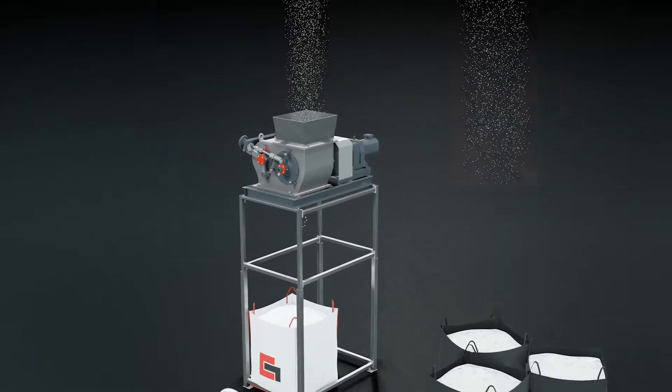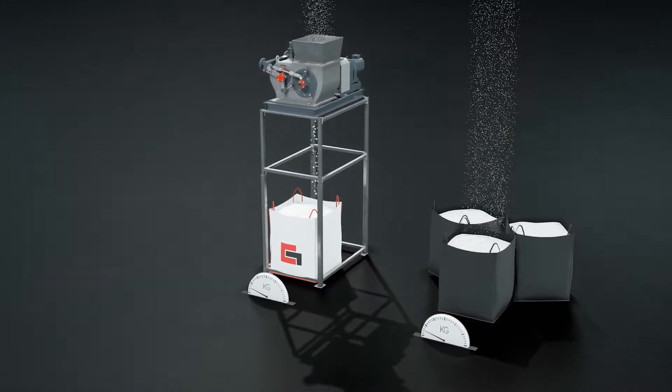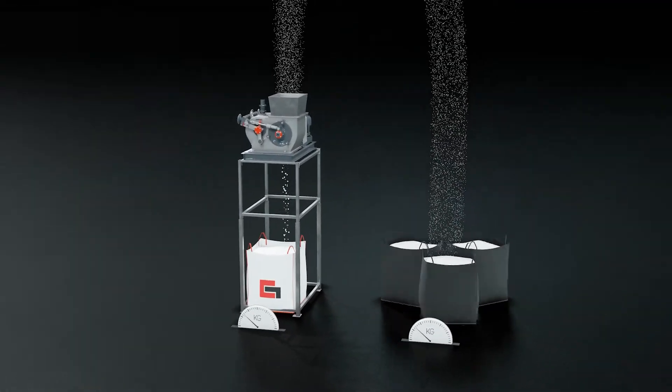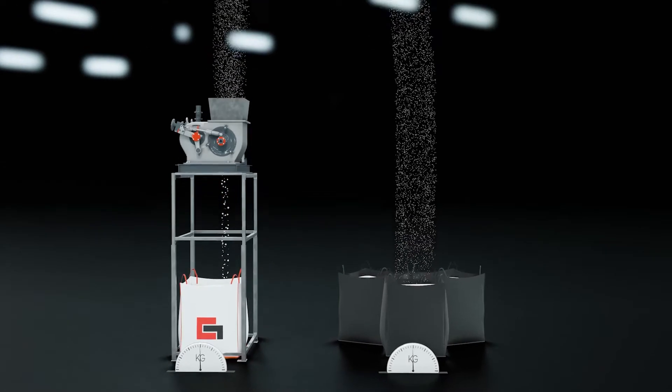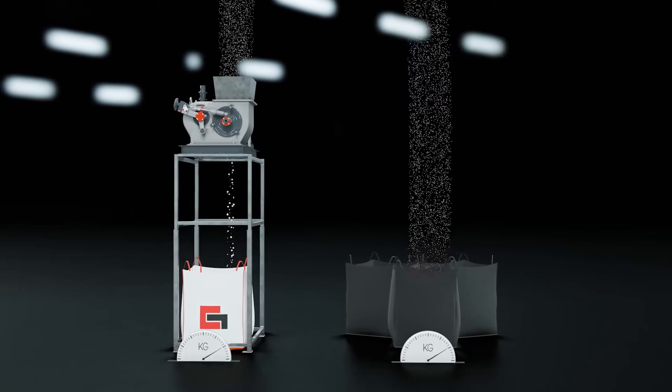Shipping and warehousing costs have risen sharply, especially in recent years. And that's where the VacuPress comes in and plays out its strengths. We can reduce the volume of your product by up to 75%, and that does have a positive effect on your shipping and storage costs.